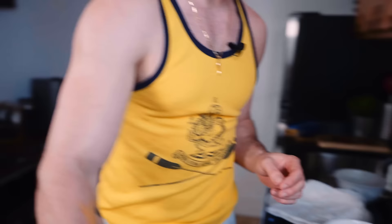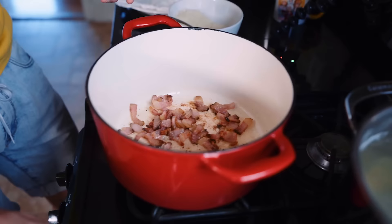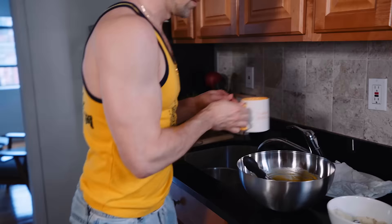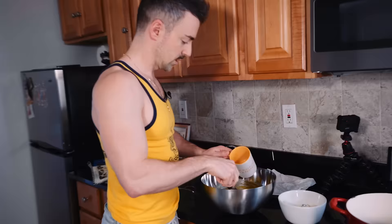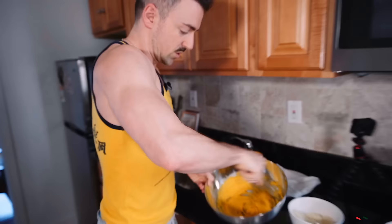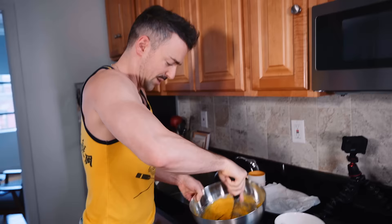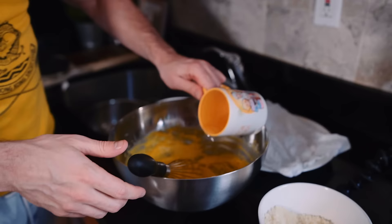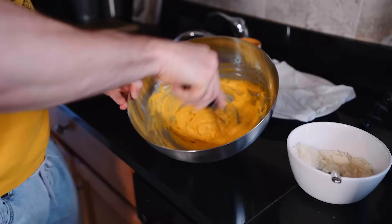Our guanciale is starting to look good — it's literally just fat. I can smell it's domestic guanciale. We're going to start thinning out our carbonara base. I'm taking some pasta water and slowly bringing it into our base. This is so you avoid scrambled eggs — tempering, I think that's what it's called. You don't use cream, you use pasta water to help thin it out.